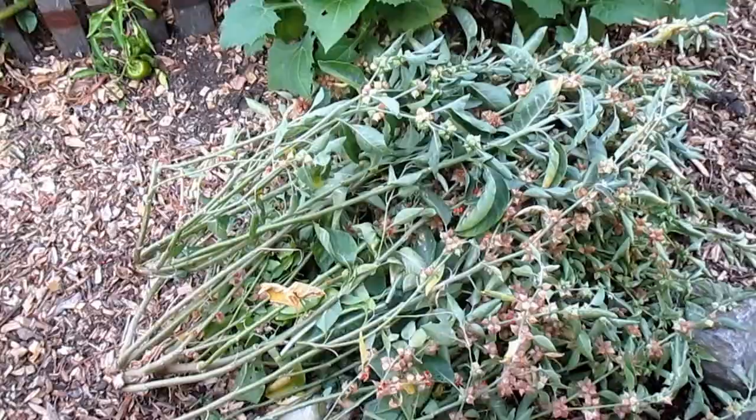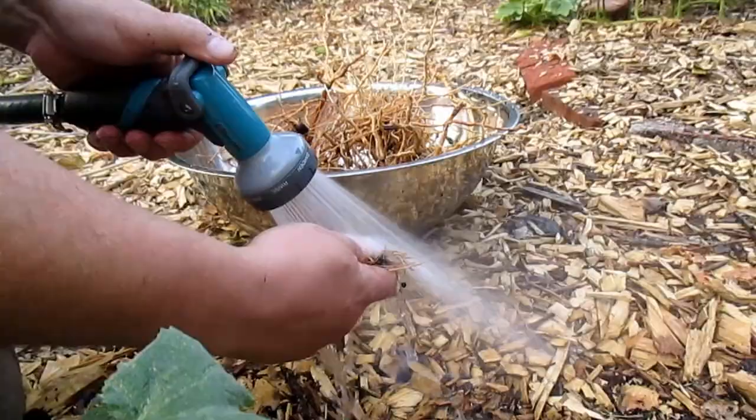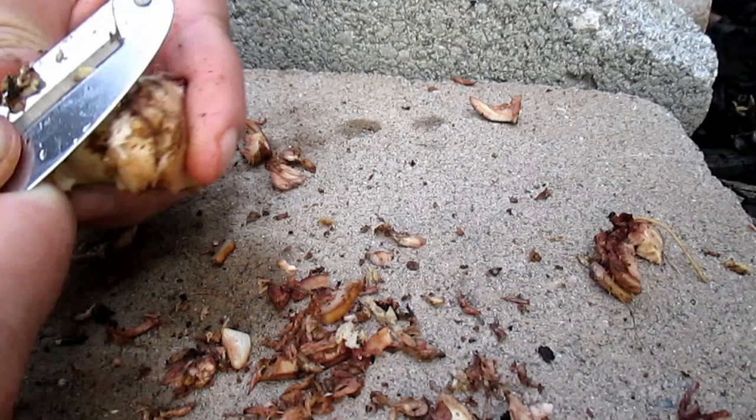Now that I have my root harvest here, I'm going to try to wash off as much of the dirt as I can, and then prune off all the different roots from the main core of the root ball. The main core can also be utilized but it's going to need quite a bit of cleaning. There are a lot of different grooves where the dirt really wants to stay tucked in, so it should be carved down and probably peeled as well.